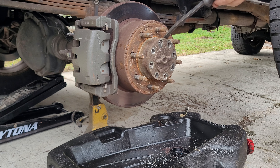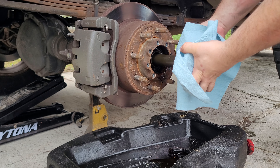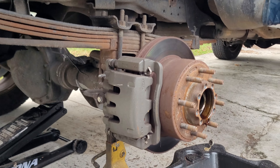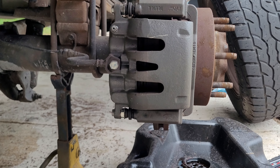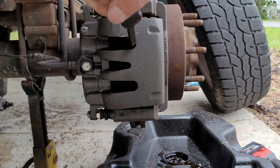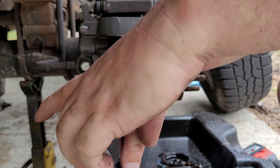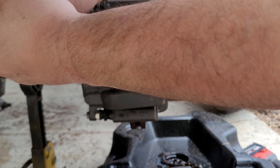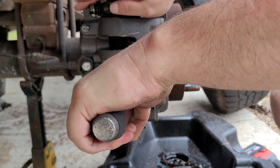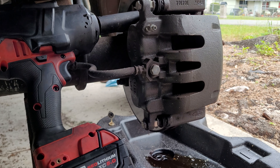Take a little pry bar, get behind the axle and pop it out. Be sure to have a couple rags ready to catch the axle with. While the axle is draining, we can take off the brake caliper. What I recommend is grabbing a screwdriver or pry bar and getting it inside the brake fins, pulling the caliper over to release it a little to help get it off. You need a 21mm to get the caliper bracket bolts out.